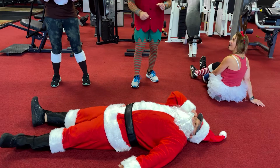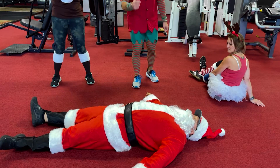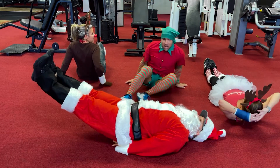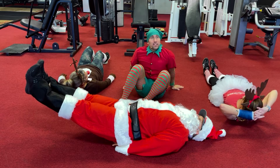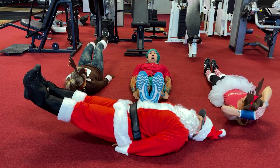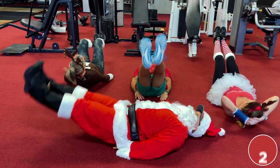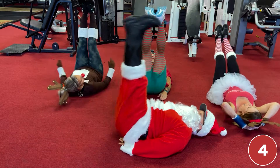Day number 14 — it's leg lifts. Santa's already tired. Here we go, we're gonna lift these legs and I'm gonna see how tight Santa's stomach is. Ready and go — one, two, three, four.